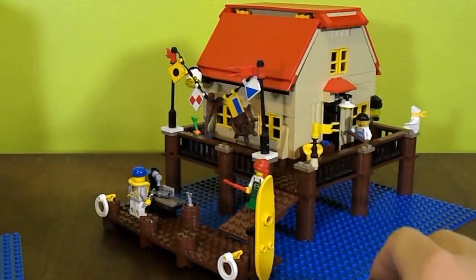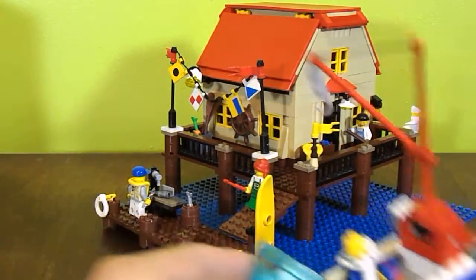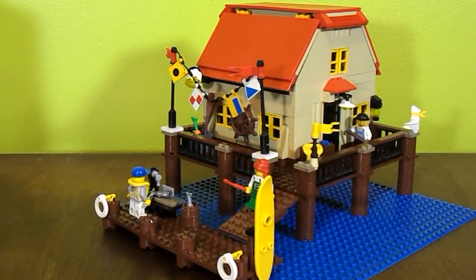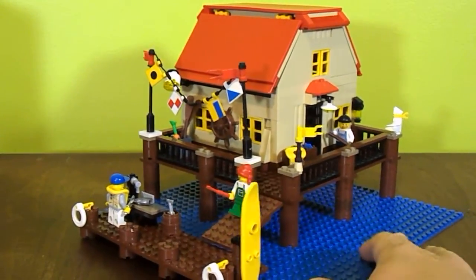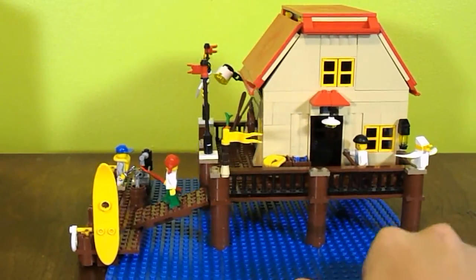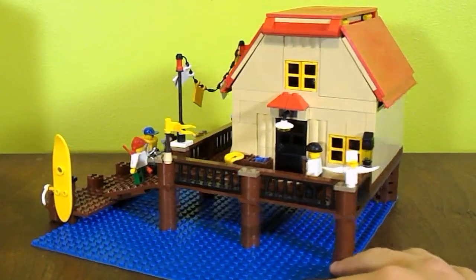I just moved the boat out of the way — this is actually from a Lego set. Just a blue base plate. This is my bait shop here. Let me give you a 360 view around of what it looks like. It has quite a few details for just such a little place as it is.